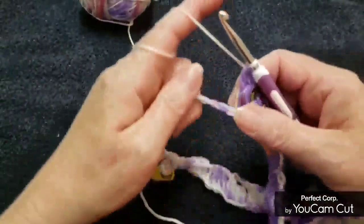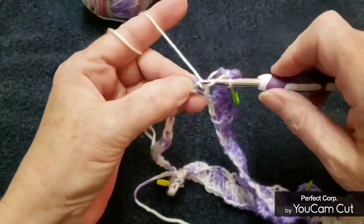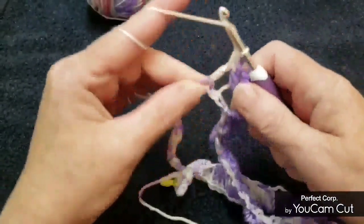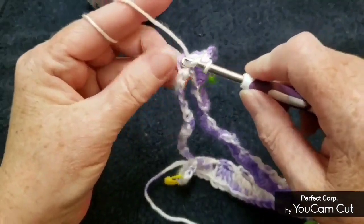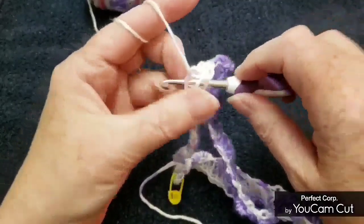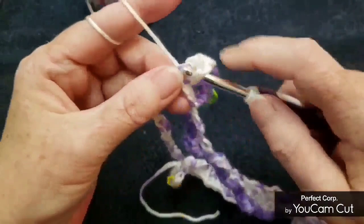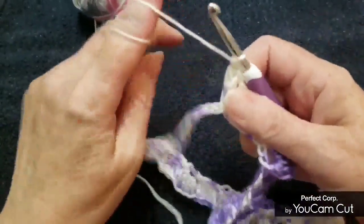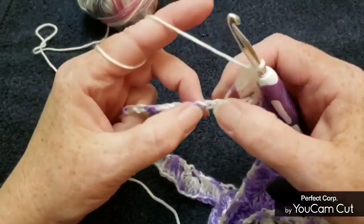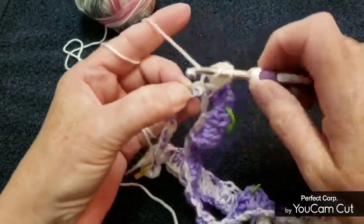Skip two chains and make our groups of four double crochets again — six groups, or clusters. That's four right there, then skip two chains and go in the next chain with four double crochets. Continue: skip two, four double crochets.